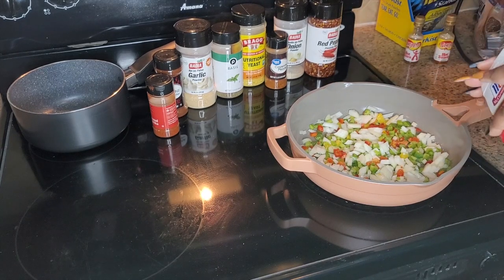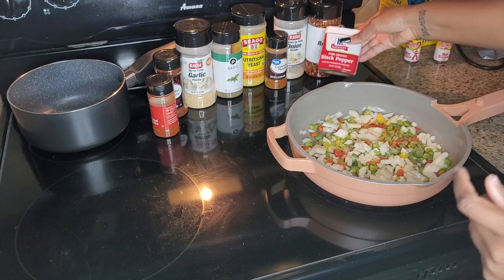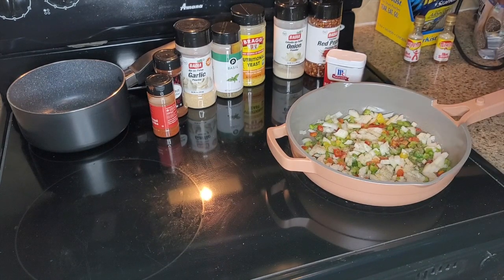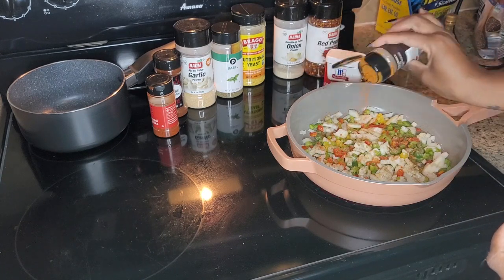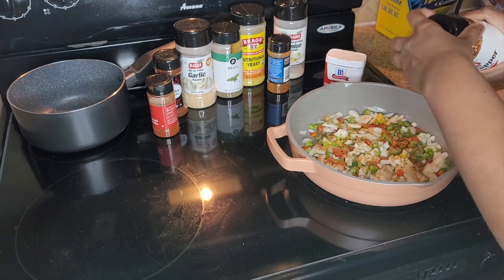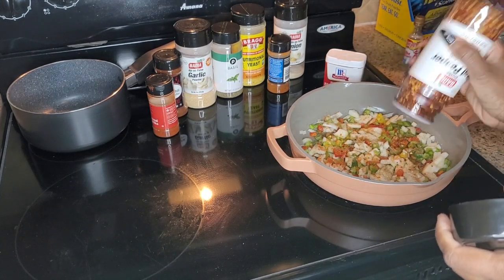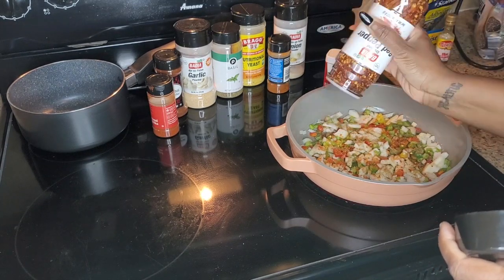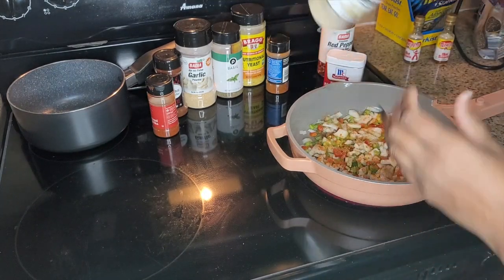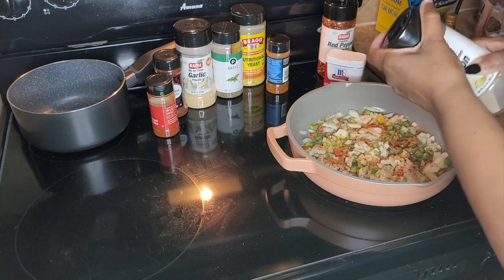We're gonna go ahead and let this cook down, and while we're doing that we're gonna season every part of our dish. I'm doing about a pound and a half of meat — about a pound of ground beef and a pound of ground pork. If you don't like pork, don't get the 90% lean meat because it's gonna come out kind of dry. Nobody wants a dry meatloaf.